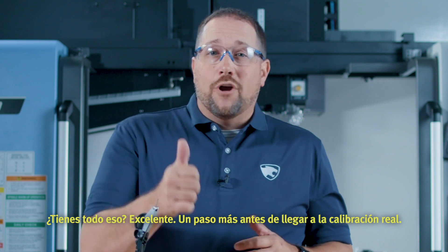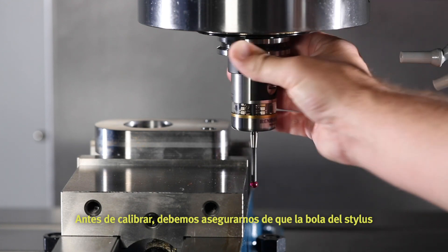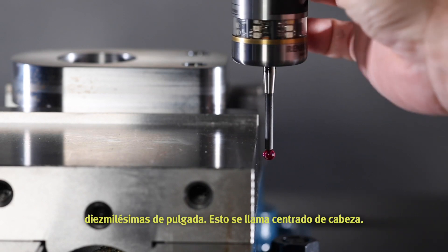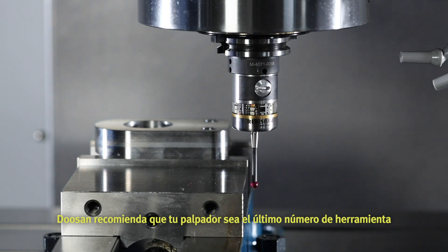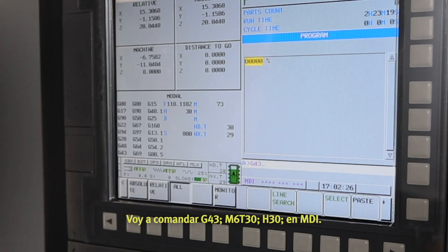One more step before we get to actual calibration. Before calibrating, we have to make sure the stylus ball on our probe is concentric to our spindle within 5 tenths of an inch. This is called trimming in the head. Doosan recommends making your probe the last tool number in your magazine. So in the case of this DNM, that's going to be tool number 30. I'm going to command G43 into block, M6, T30 into block, H30 into block, into MDI.